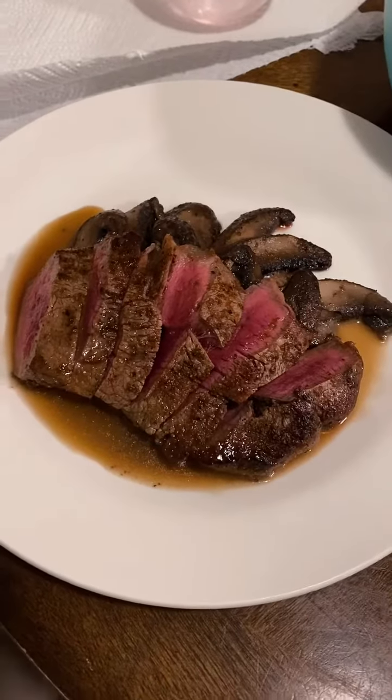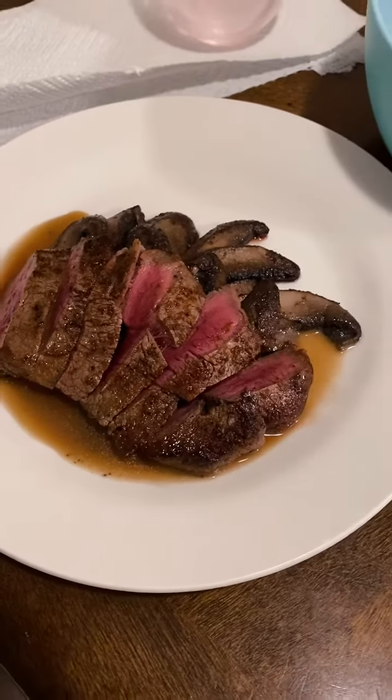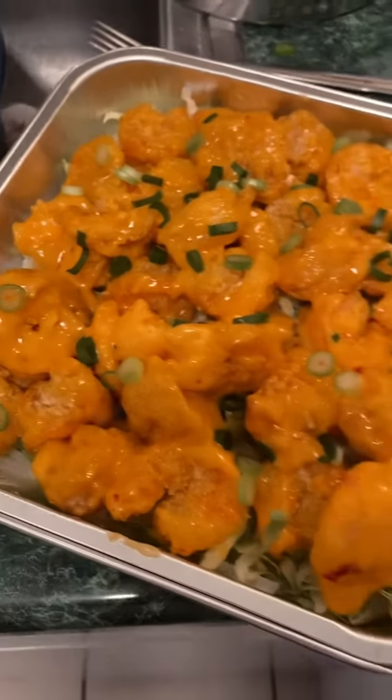Here we go. At this front it is a filet mignon, so it's deep. What about mushrooms here? Here we go — Joe Lettuce's Bang Bang Shrimp.